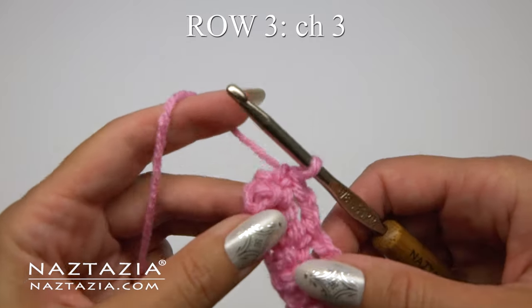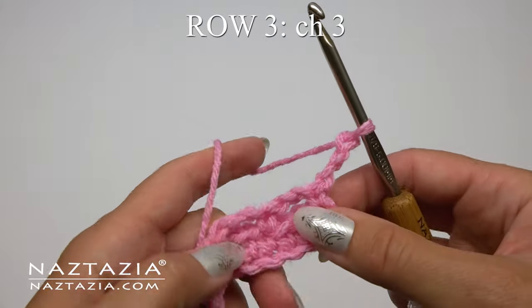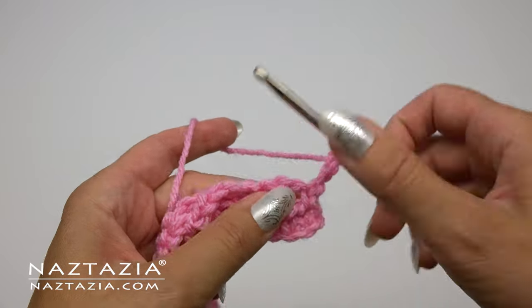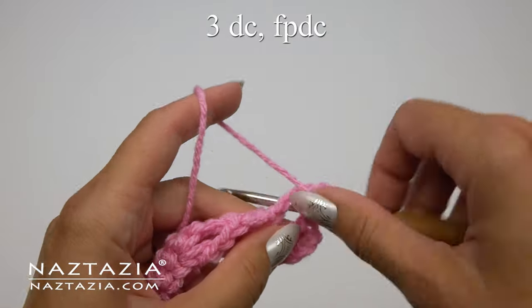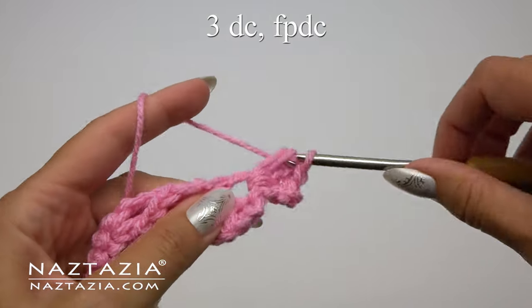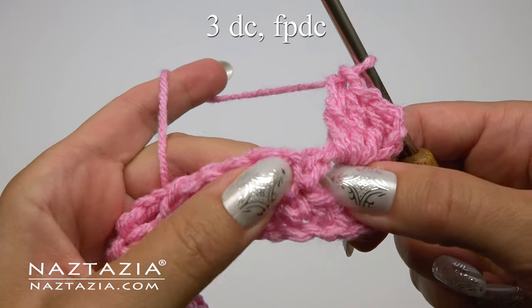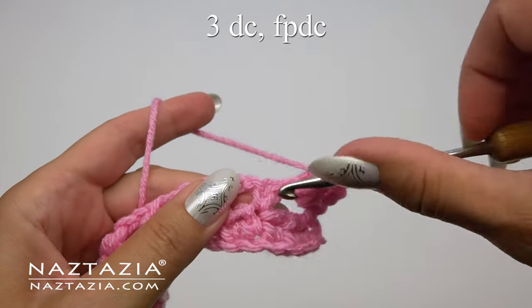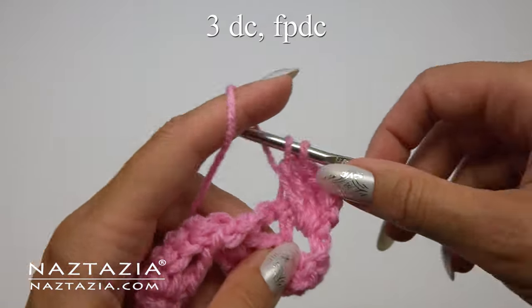You can see what this looks like thus far. Moving on to row 3 now. We'll start out by making a chain 3 and turning our work. In each of the previous chain 2 spaces from the row below, we're going to place 3 double crochet stitches all in that same space. Now for our next stitch we're going to look for our previous single crochet stitch and make a front post double crochet stitch around it.